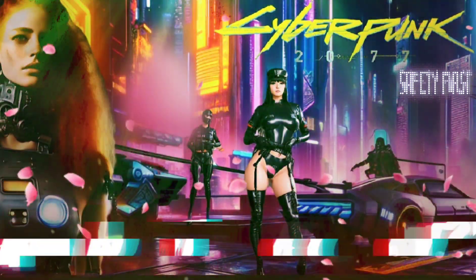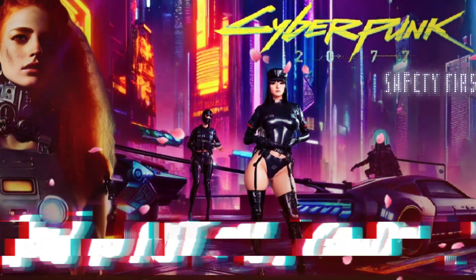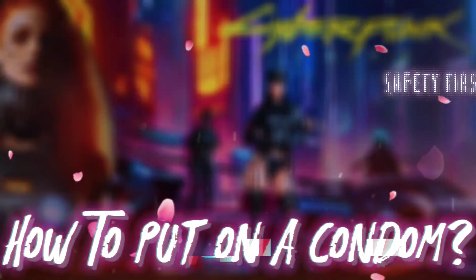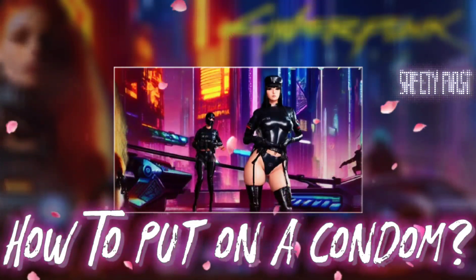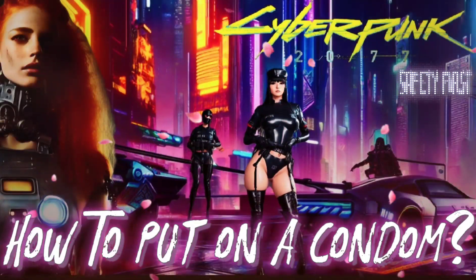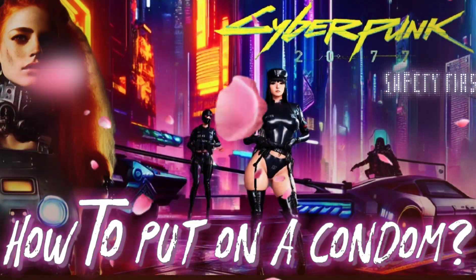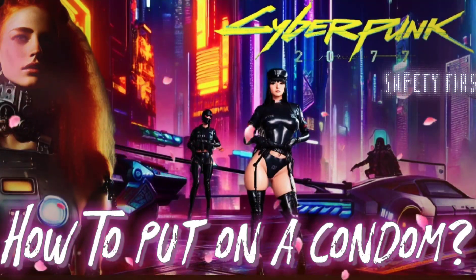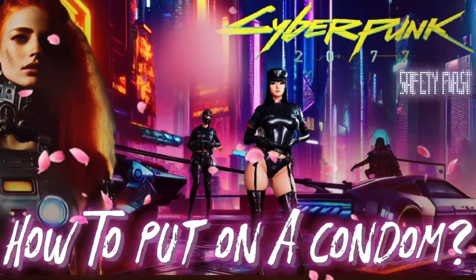How to put on a condom. A condom should be put on at the beginning of playing together, so that you can enjoy all the pleasure during foreplay.